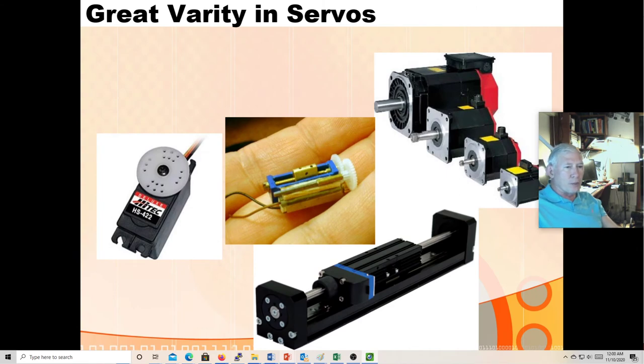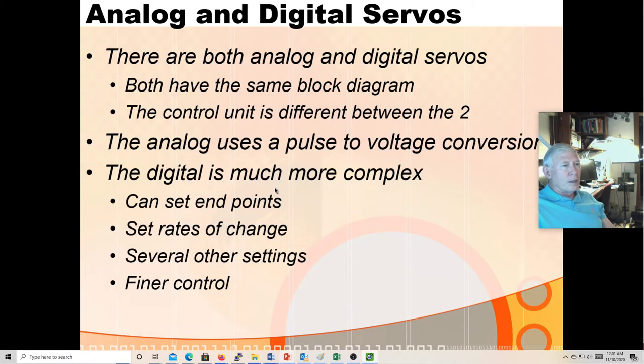Here's what some servos look like — some are big industrial pieces of equipment. Some are linear actuators with a ball screw that moves an actuator back and forth on a shaft instead of rotating. Here's what a hobby servo looks like — a little bitty servo, the kind of thing you might put in a model airplane. More recently hobby servos come in a digital variety. These are pricier but much more accurate. Instead of analog PWM control, you can give digital commands to set endpoints, rates of change, and other settings, giving you a lot finer control over the servo position.